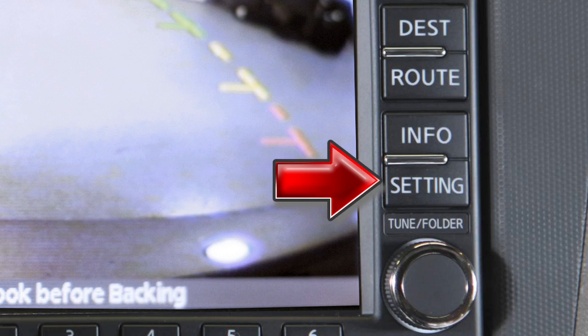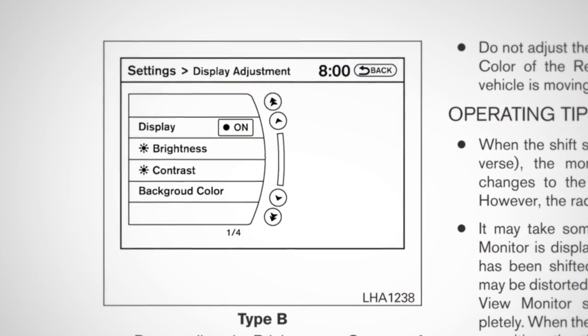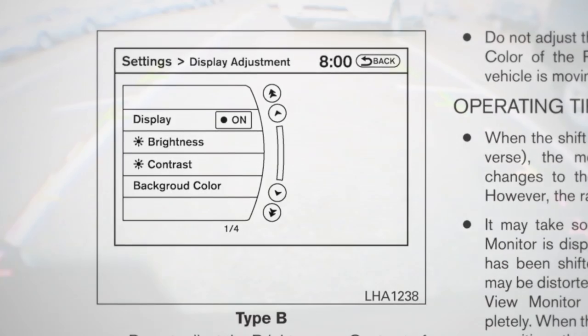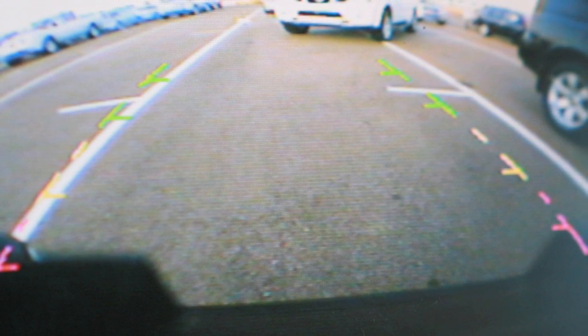Pressing the settings button while the rearview monitor is on will allow you to adjust the brightness, tint, color, contrast, and black level of your rearview monitor's image. If so equipped, certain temperatures and other conditions may momentarily affect the clarity of your display's picture.